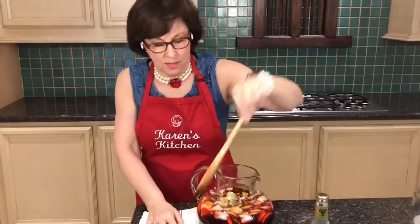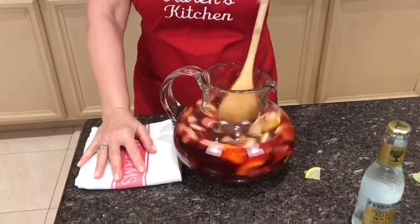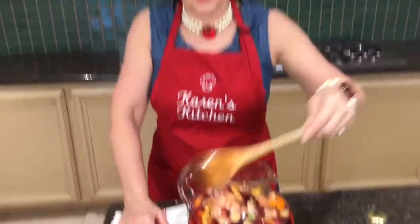This is a great house to come have a sangria by the pool, don't you think? Stir it up and we are good to go — just keep it chilled until you're ready to serve it. And that's all there is to it. Thanks for coming to Karen's Kitchen. I hope you had a fun time. Enjoy — bye!